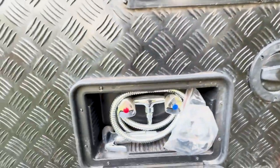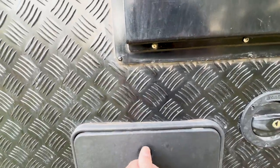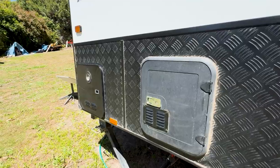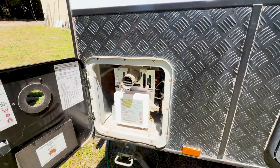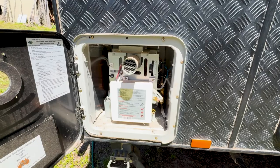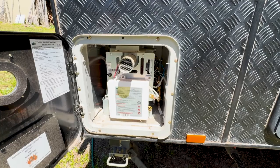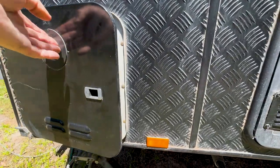There's another water filler here, and an outside shower that we haven't used at all — maybe we would if we were down the beach. We did choose to have endless continuous hot water, and it's fantastic — highly recommend it. Just as long as you've got water, you can have a shower as long as you want.